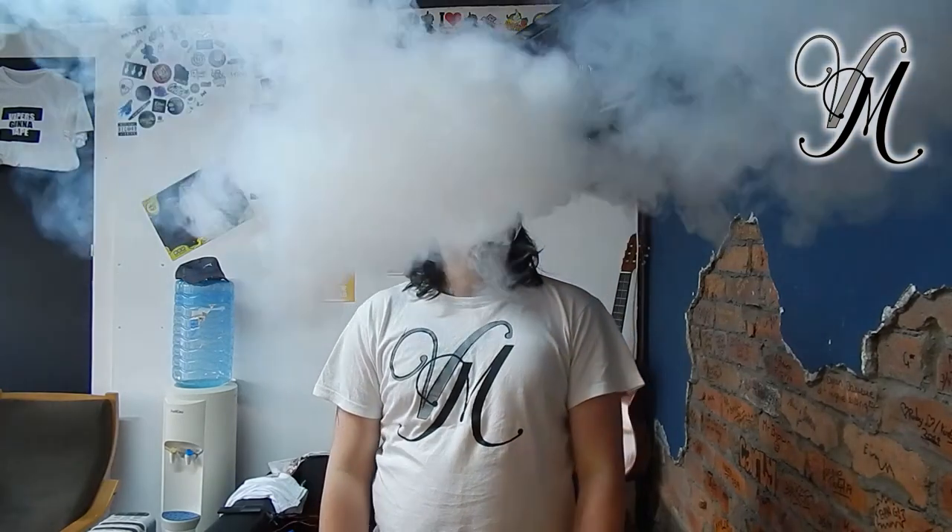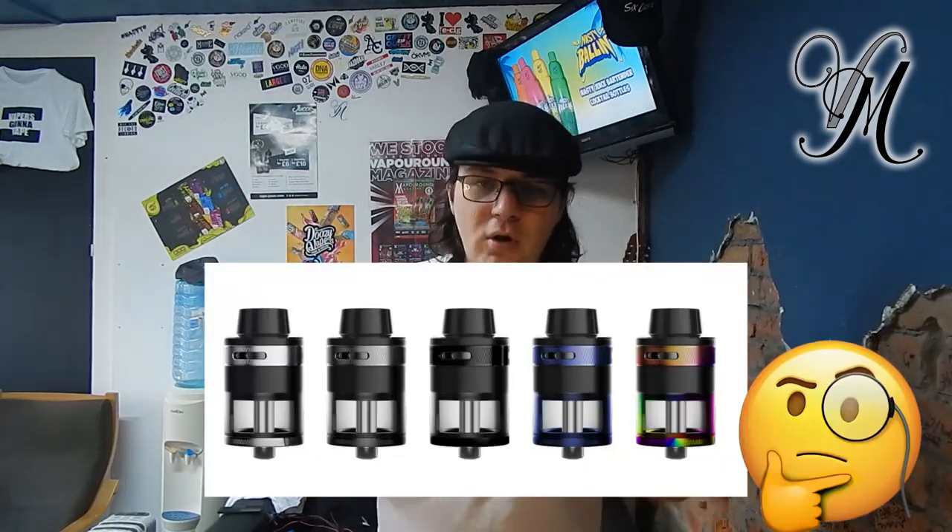The vapour is pretty average as well — it does output pretty alright vapour, but it's not really as thick and prominent as I would like it. But as you've just seen, it has got a really good vapour output, it's just not quite as nice and thick as I would like it. The coil — I think it's 50 to 80 watts recommended, around 75 to 85. It comes in five colours: stainless steel, black, blue, and rainbow.